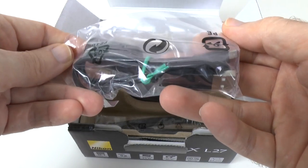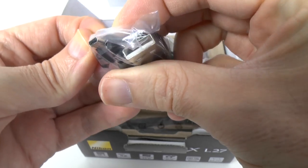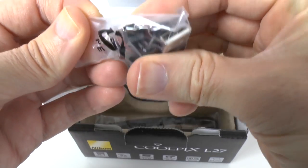We've also got a USB cable — this looks like it could be a proprietary connection, but no, that is mini USB to full size USB.